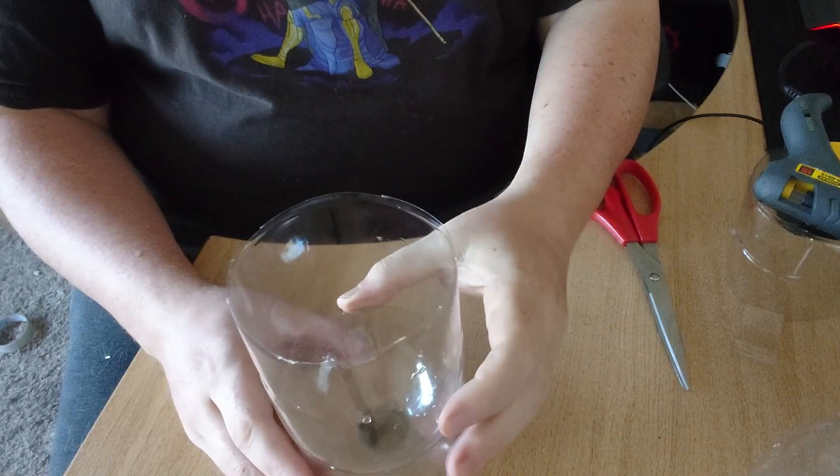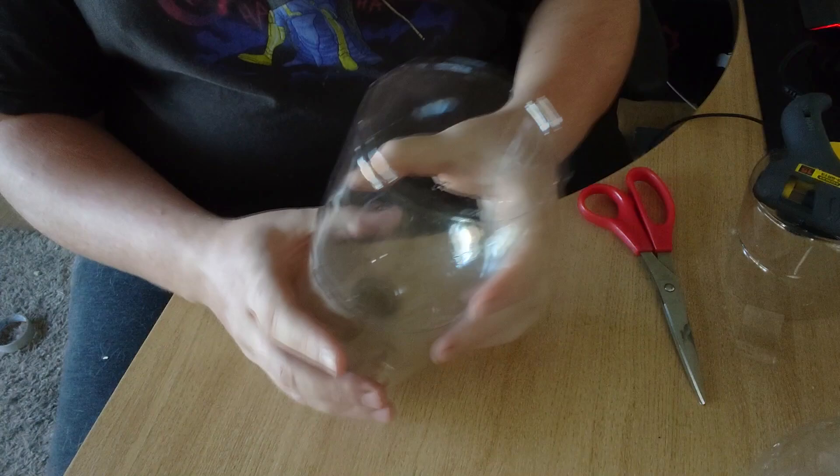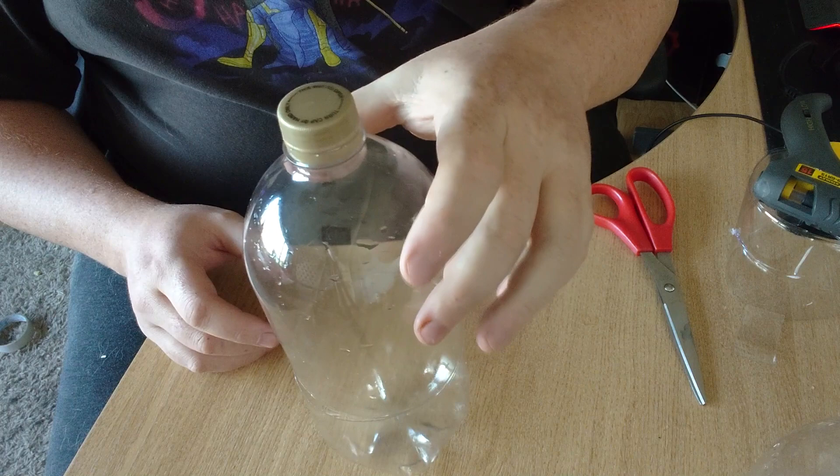Now there are two things you can do here: you can make a wasp trap using this — put something sweet in the bottom, the wasp will hopefully find its way down and can't leave. But that's not what we're doing today. Today we're making a slug trap, so you've reduced down the height of the two bottles.